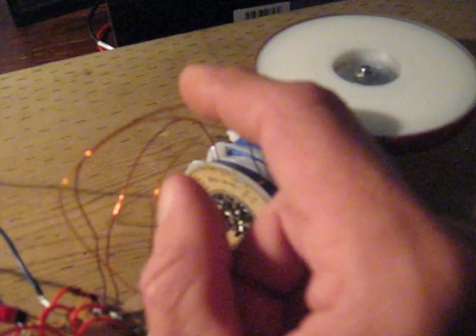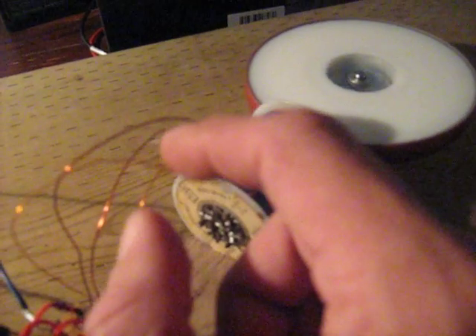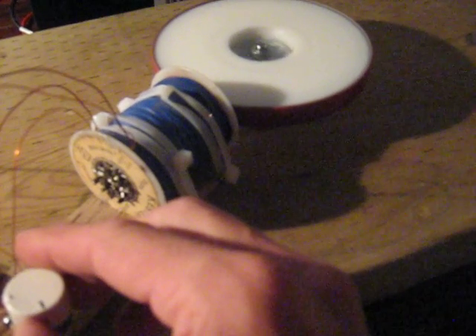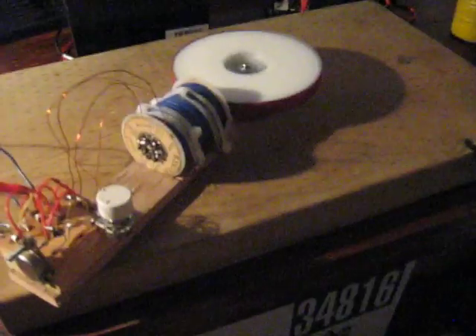This is the gauge wire Bedini calls for — I believe 23 and 25 gauge. She's going pretty good right now. If that doesn't give me enough speed, I can put another coil on it and make it dangerous.